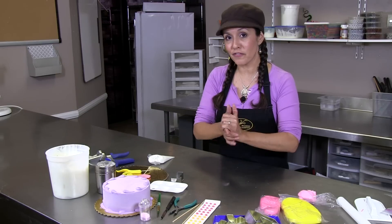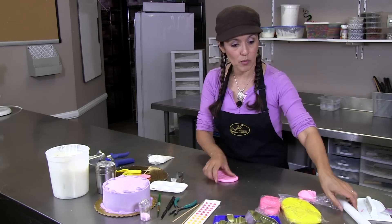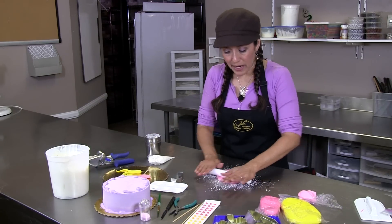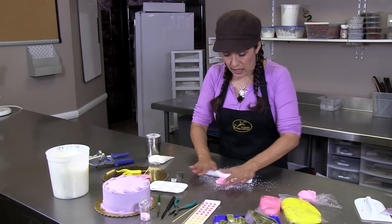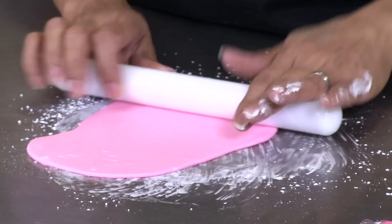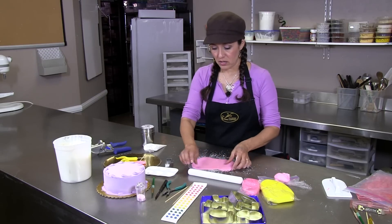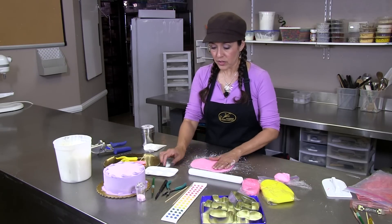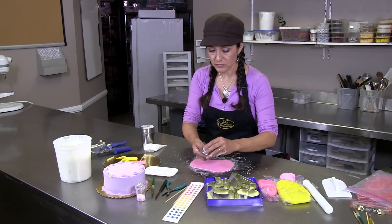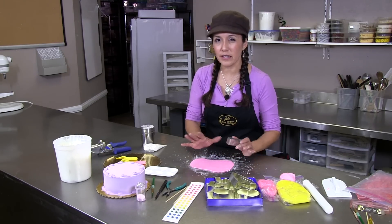Once you have your fondant conditioned, you want to warm it up and start rolling it out on the table. A little bit of powdered sugar — I like to use powdered sugar instead of cornstarch. It doesn't seem to dry out the fondant as much. Once your fondant is rolled out, you can use various cookie cutters. I'm just using a basic set here and I'm going to do a number one. You want to roll this out fairly thin.